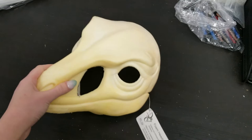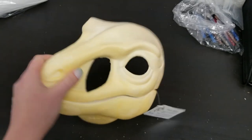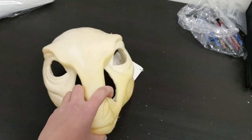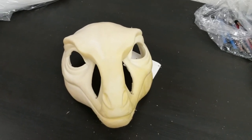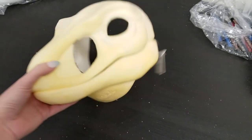This stuff is pretty strong. You can whack this, you can try to rip it, and it's gonna take it. It's gonna fight back and go right back to its original shape. Thank you for watching this video, and I'll see you in the next one.